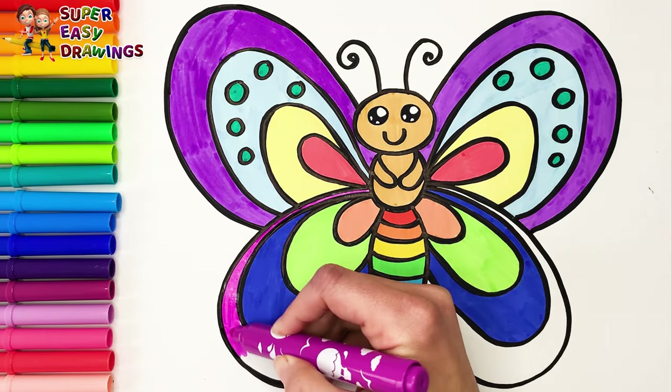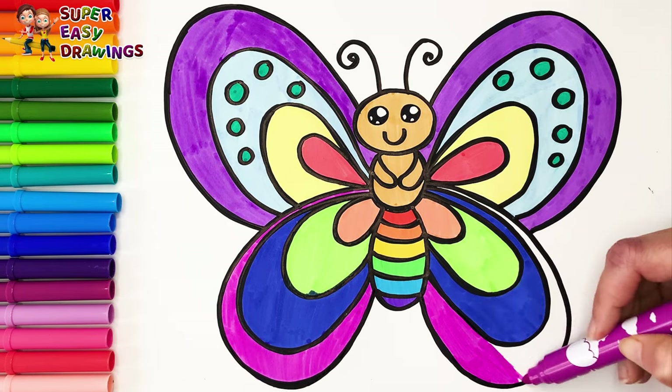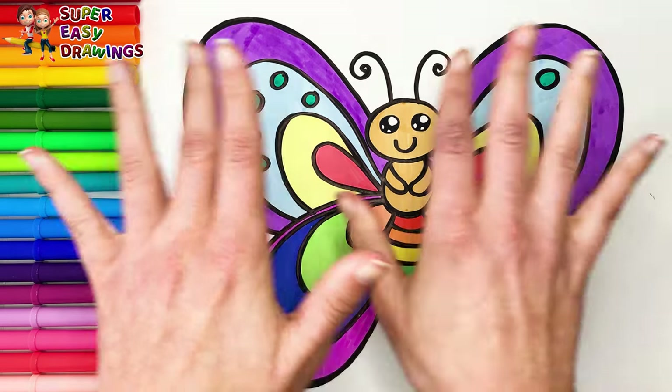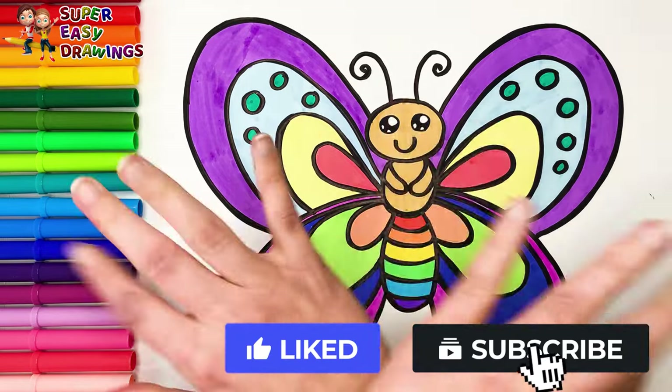And finally, fuchsia. If you like this video, do not hesitate to like it and subscribe to the channel!